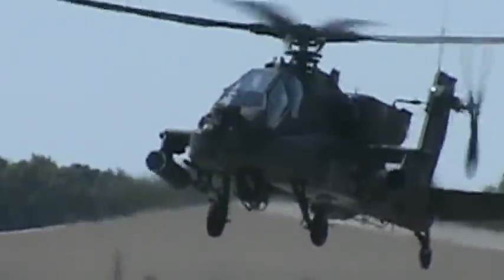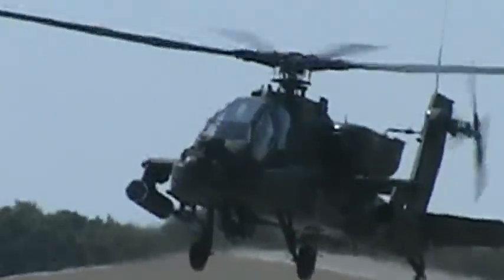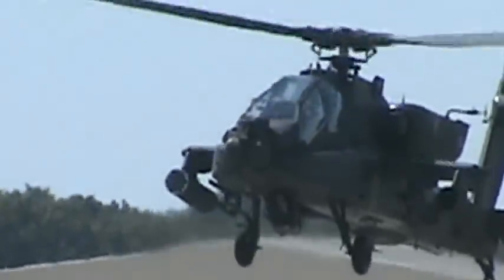The aircraft for today's Apache in front of you consists of pilot-in-command CW-3 Randy Huff from Lawton, Oklahoma, and co-pilot gunner Captain Ty Huffman from Crystal River, Florida.